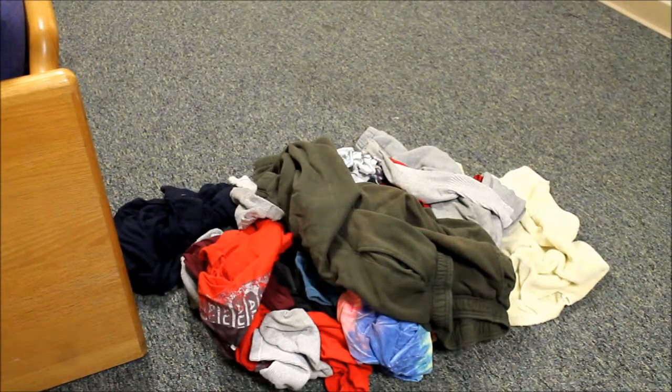I don't know why I have a pool noodle. And if you were wondering where my hamper went — I think I broke it.